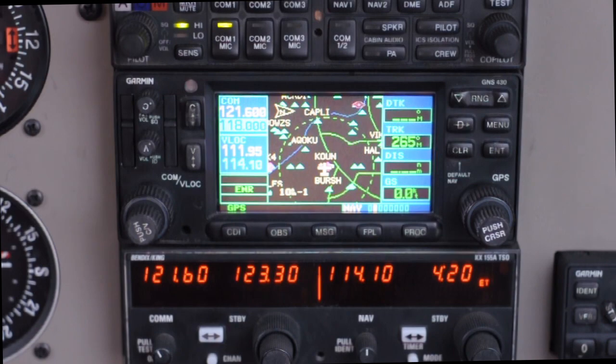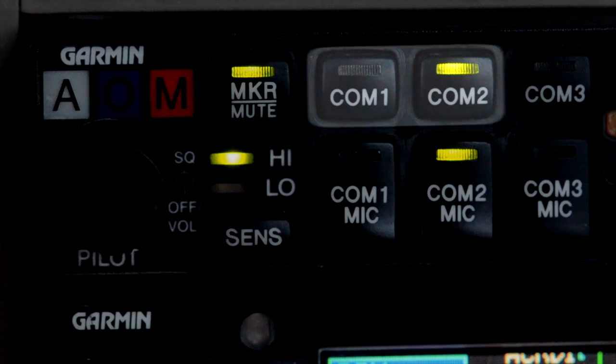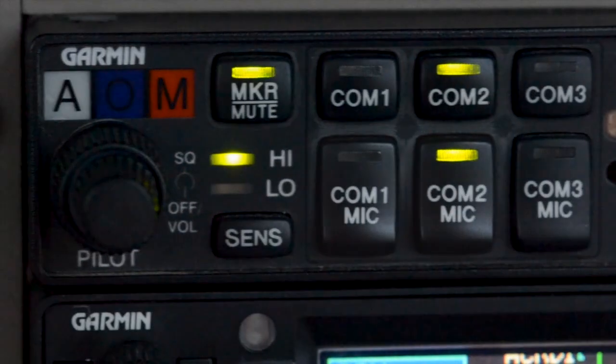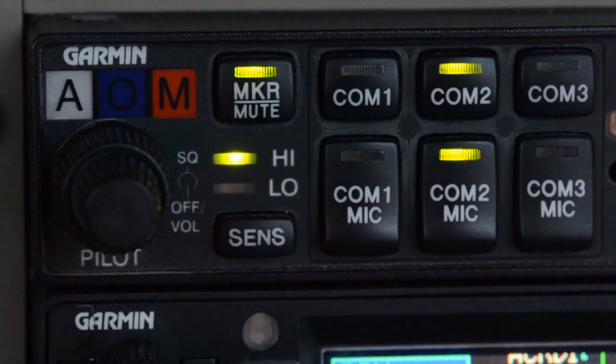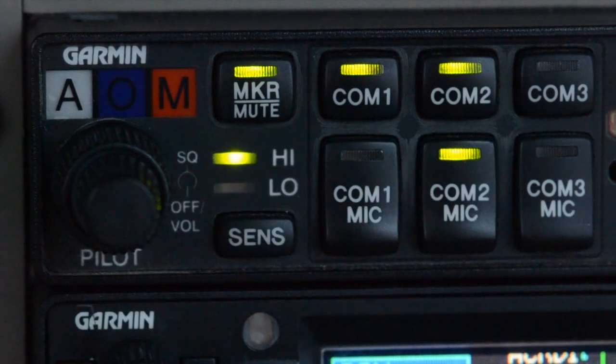Since we have two COMs, we need to select which one we're using at any given time — we do that using the audio panel at the top. The top row of buttons are audio selector buttons, or which COMs we're going to receive or hear on, and the bottom row are COM mic buttons, or which COM we're going to transmit on when we key the mic button on the yoke. If I want to select COM1, I press the COM1 mic button — now I have both lights lit for COM1, so I can hear and transmit on COM1. Pressing COM2 mic button switches transmit and receive to COM2. You only transmit on whichever COM you have the mic button selected, and only when you press and hold that mic button on your yoke. There are situations where it's useful to listen over both COMs simultaneously, and I can do that by pressing the audio selector button at the top for the other COM.